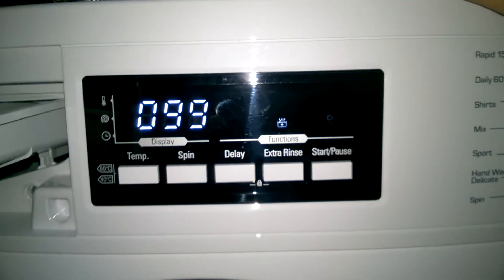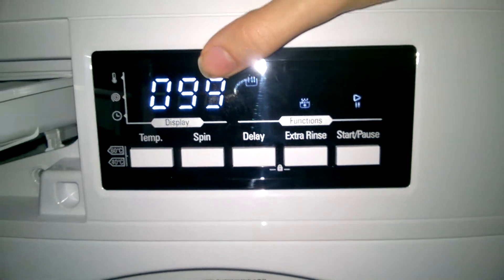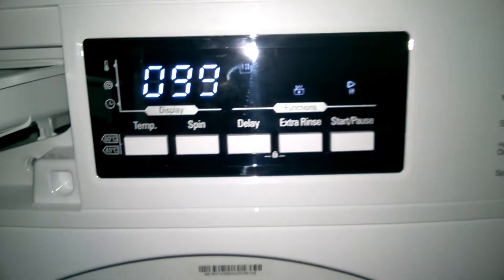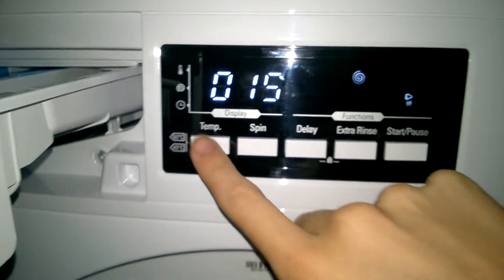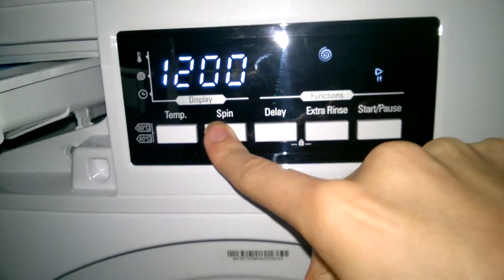Let's put the spin on — 1 hour 49 for that. Spin only — no temperature. At 1,400 RPM. Obviously can't have extra rinse for that.